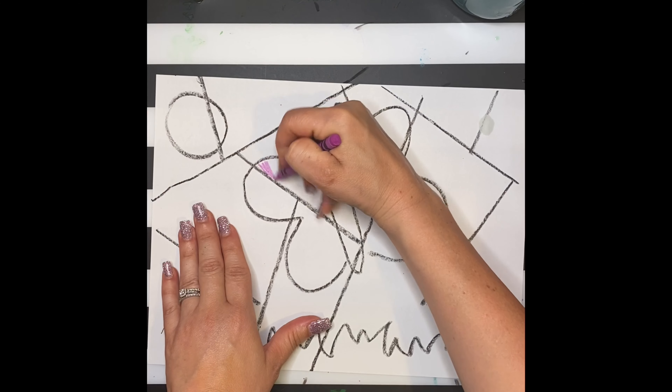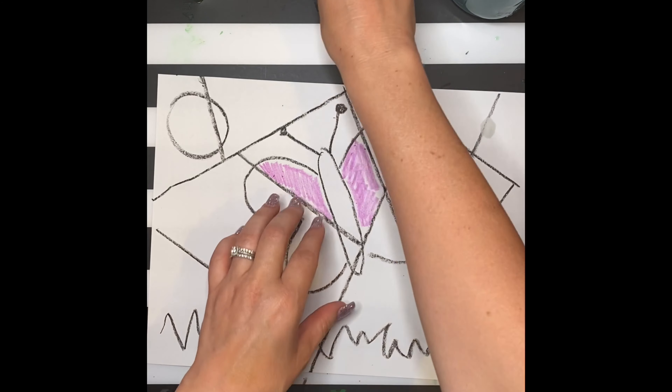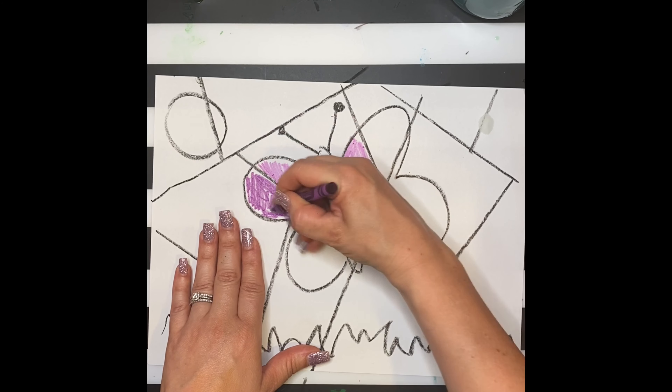Next, using your crayons, you're going to fill in each of the new shapes you've created. Try to use each color crayon two times but not next to each other. This helps bring unity to our artwork.